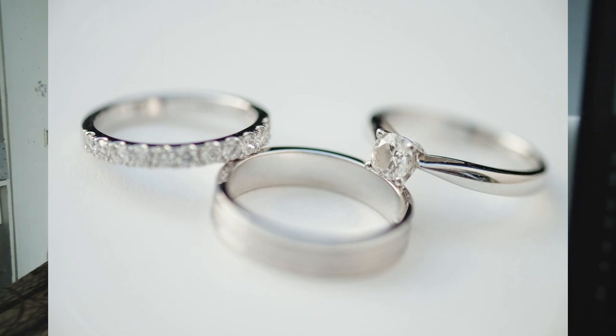Ito yung mga hilig kong ring shot — malinis lang and very less shadows. Itong white na pinagpatungan ko, usually invitations to, or minsan yung box ng gown, kasi yun lang yung parang pure white. So ilalagay mo lang yung rings doon, naayos mo lang kung ano yung gusto mong ayos sa kanila. And then may reflector ka lang sa opposite side ng light. Parang malinis tignan — ang ganda rin.